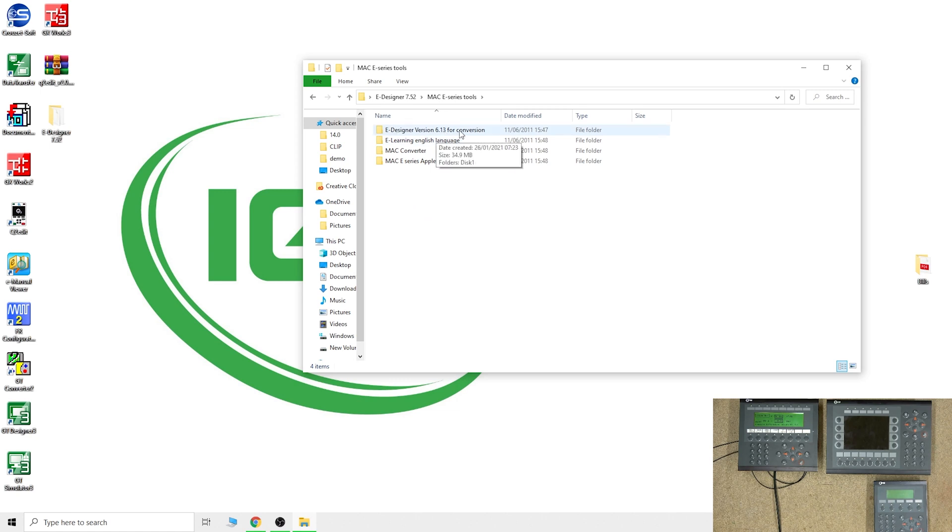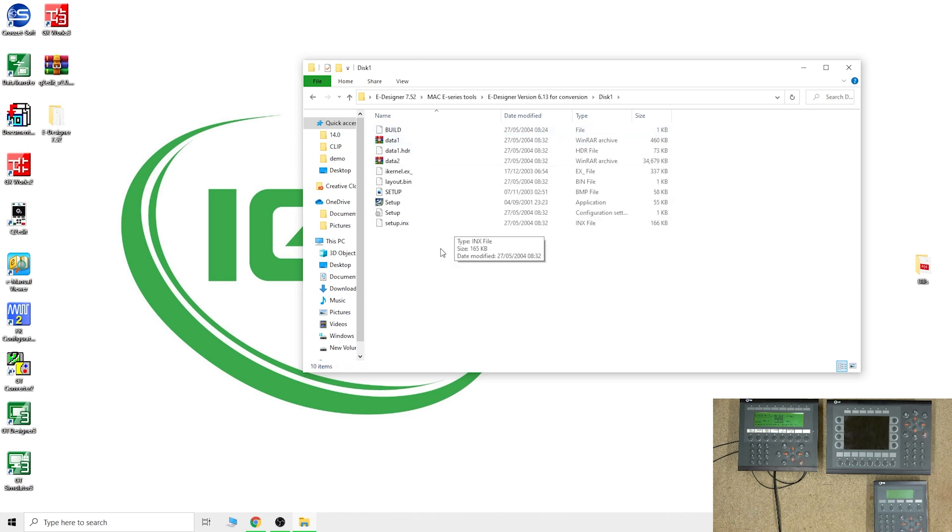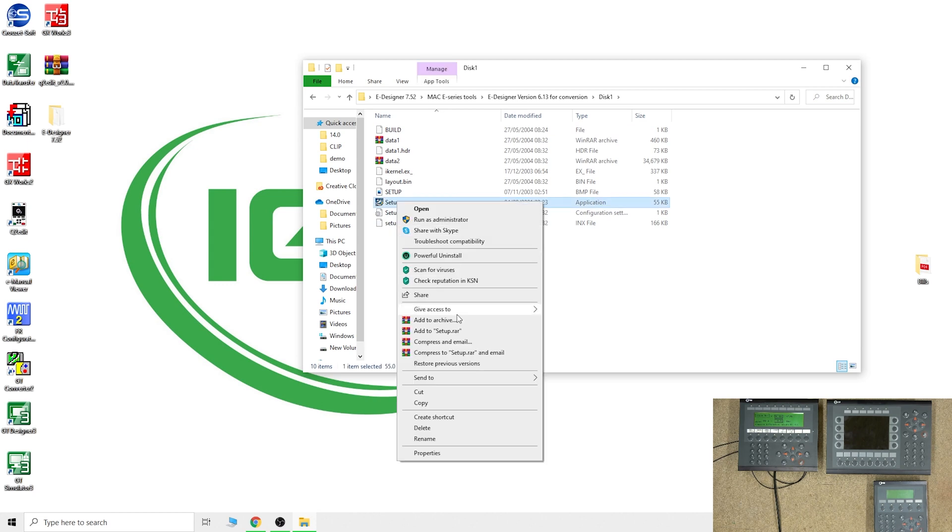eDesigner version 6.13 comes as standard when you purchase eDesigner. By the way, you can still get eDesigner — contact Beijer and I'll leave the link in the description below. They will put you in contact with somebody who is still able to sell it to you. As you can see, this one has already been converted to compatibility automatically.